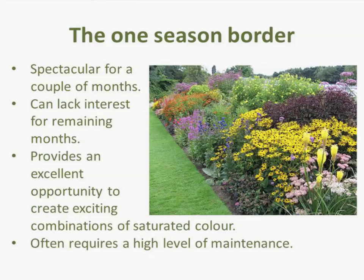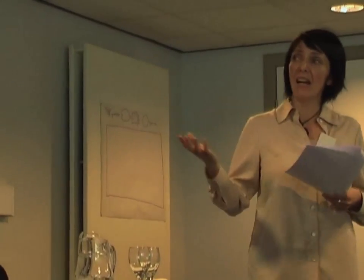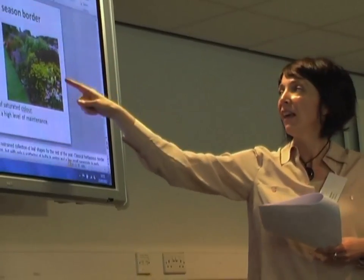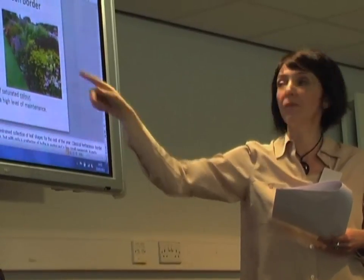The thing to remember is that one season borders are very, very high maintenance. Think of all the staking involved, all the ground preparation, all the maintenance, all the cutting back — they are hard work. But if you've got the time and the effort, there's nothing to stop you. They look particularly nice in that kind of country house, stately home situation with a big garden. What I like about this particular border is it's not in regimented rows — it's quite well mixed.